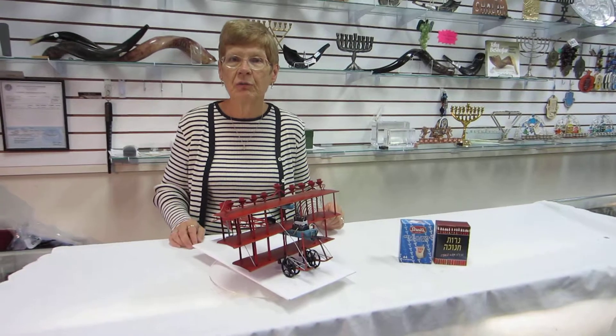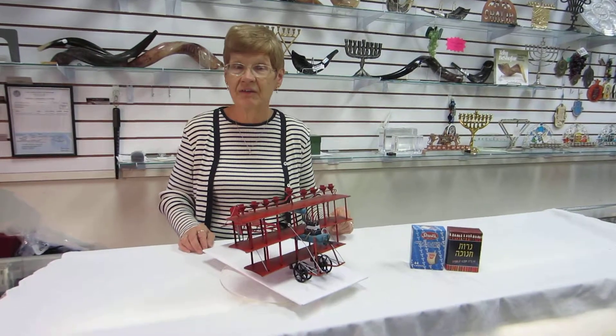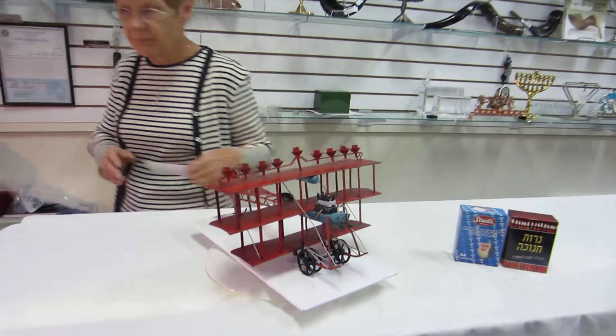Or please check our drop-down menu below for ordering the fantastic flying machine menorah.